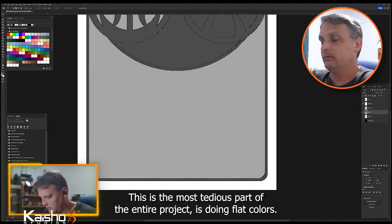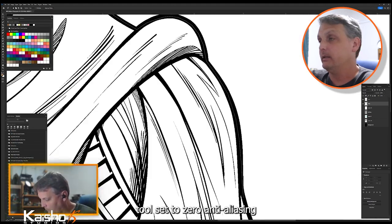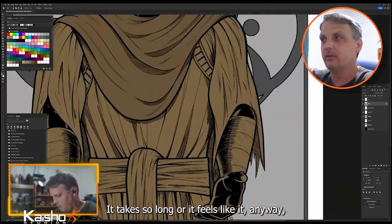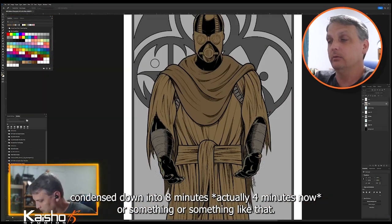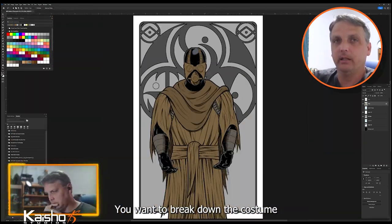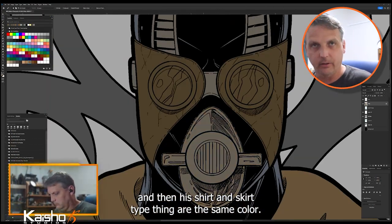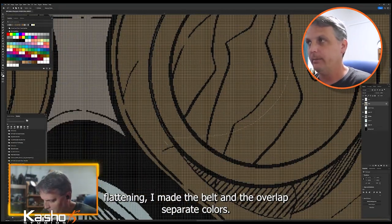Here we go just blocking everything out doing flat colors — this is the most tedious part of the entire project. In Photoshop, using the Polygonal Lasso tool set to zero anti-aliasing, with zero threshold on the Magic Wand tool, will allow you to select your colors without any bleed-over. This first bit from Twitch is actually two and a half hours condensed down into about eight minutes, sped up at around 800–900%. You want to break down the costume into individual parts using separate colors for everything unless it's the same part of the costume.